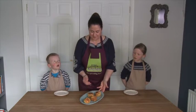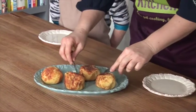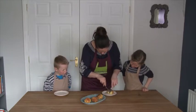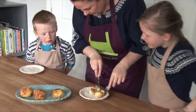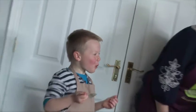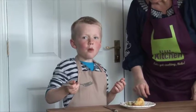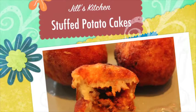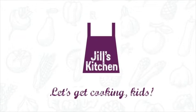And so here we have our stuffed potato cakes, all ready from the oven. Don't they look delicious, guys? Yeah. And let's open this up — and inside is our lovely mince. Mmm, yum!